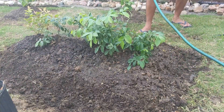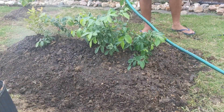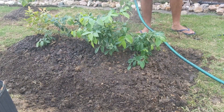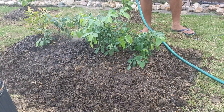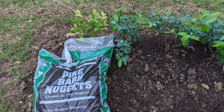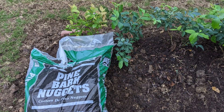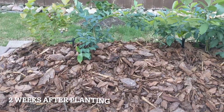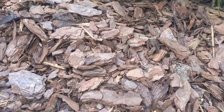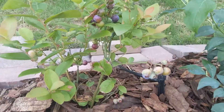Once the plant is well watered, go ahead and add a mulch so that the plants stay cool and you don't have to water as frequently. I'm adding a pine bark mulch here — that way the pH level remains consistent. Don't add regular hardwood mulch; use pine bark instead.